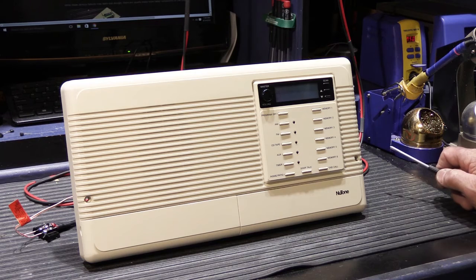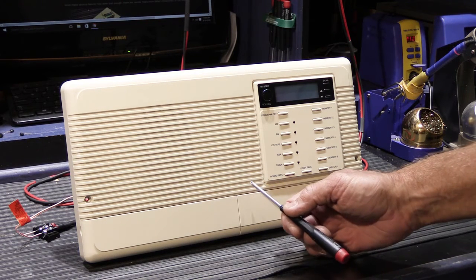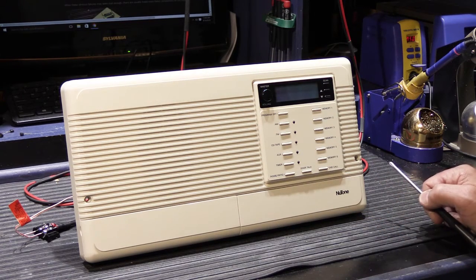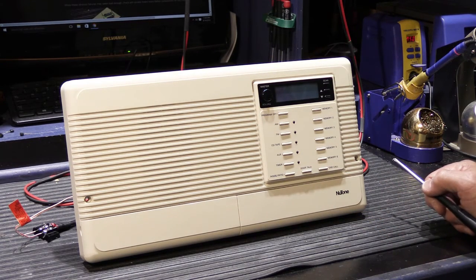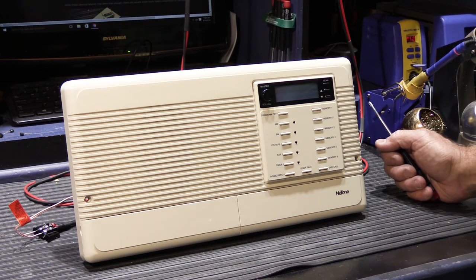Hi, in today's video we're going to look at an IM 3303. This is a Biscuit Master Station — instead of being white, this particular one was sent in by Ed from Indiana. This unit was manufactured around 2000 or so.